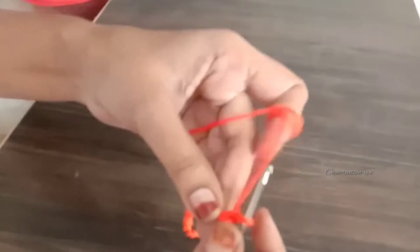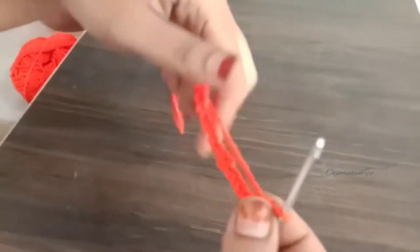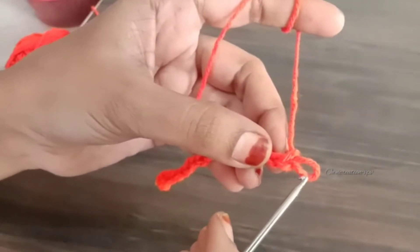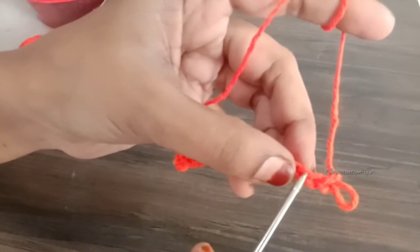I will show you a chain stitch. If you are watching my channel, please subscribe and click the bell icon.